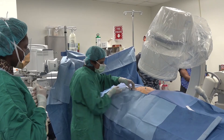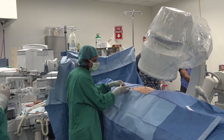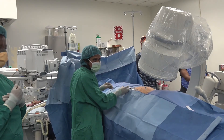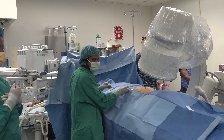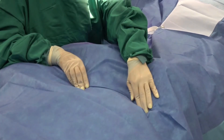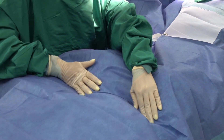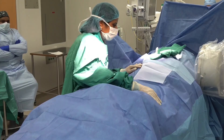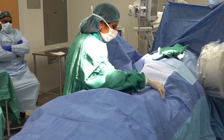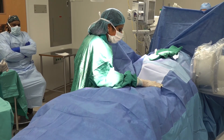We use thin needles to get into the right spot for this procedure. Once the needles are in good position, we inject contrast to make sure the medication will go to the right spot. If the spread looks good, then we go ahead and inject strong local anesthetic or numbing medication. At this time we do a neurological exam to make sure you do not have any new numbness or weakness in your legs or feet. We will ask you to wiggle your toes and bend your knees to make sure nothing unexpected is happening.